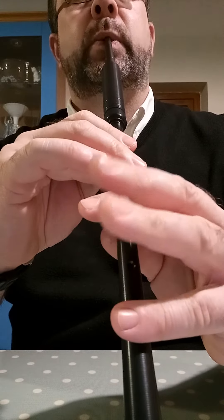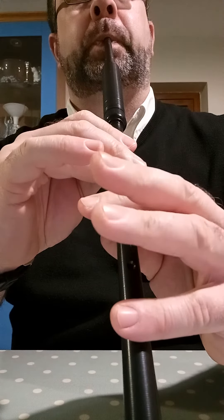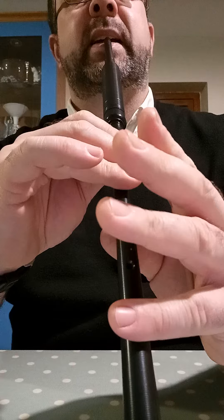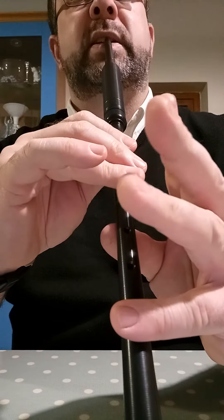...just slow it down, and then speed it up. Same D to E — if you hear that catch, slow it down.